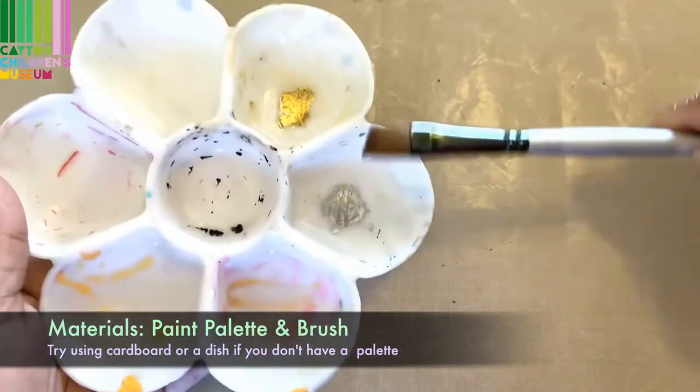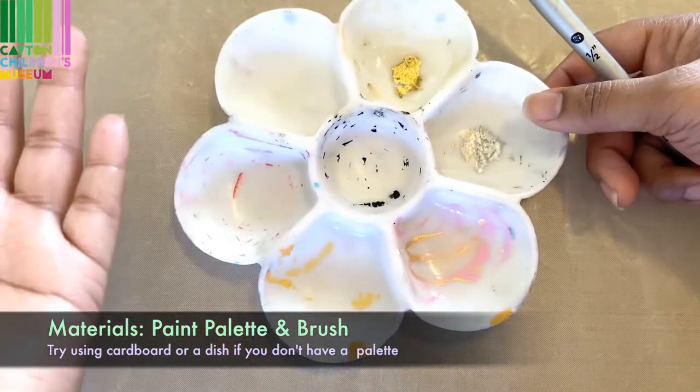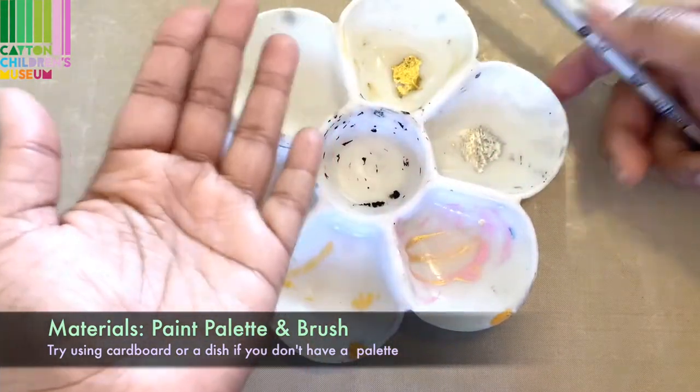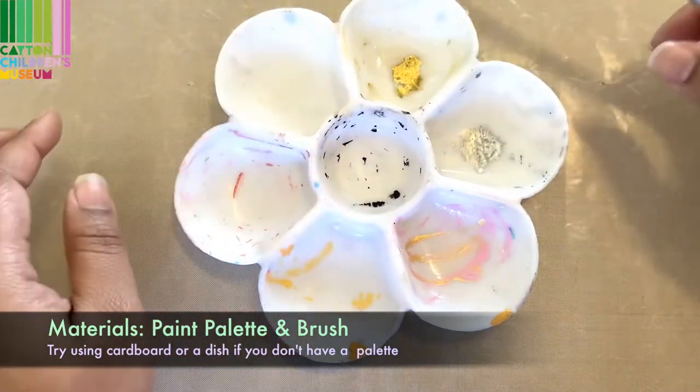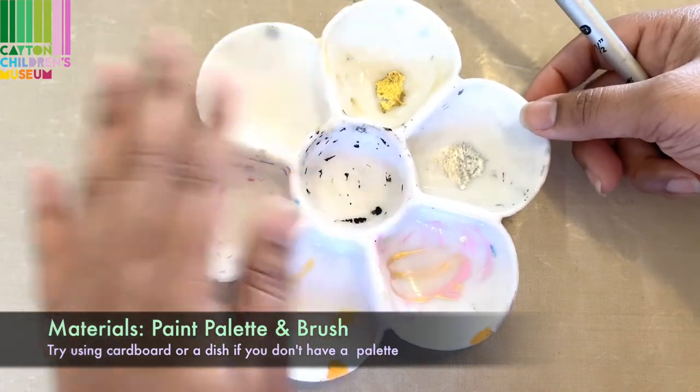A brush and a paint palette, and if you don't have a paint palette you can use anything to pour some paint on. It could be cardboard, it could be a plastic lid — you just want something that you can put your paint on.